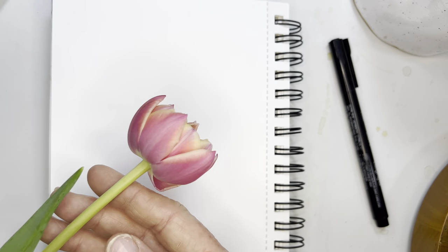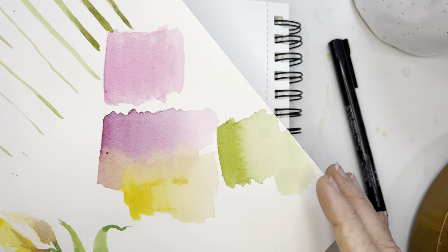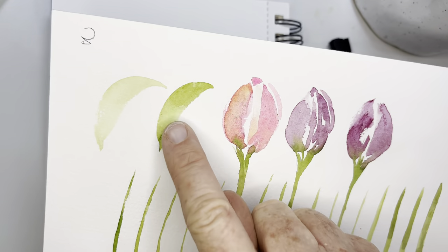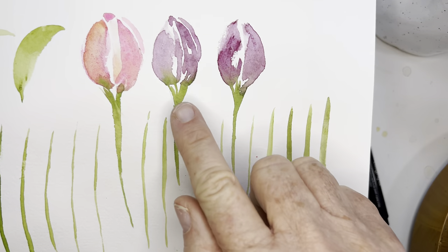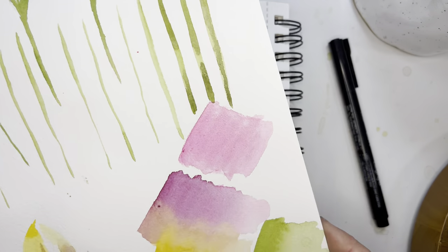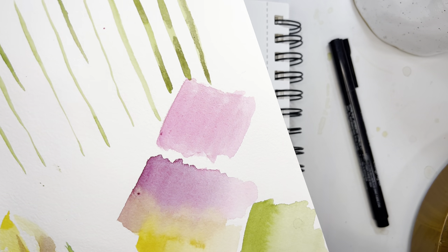Hi friends, today we are painting these fun little tulips. I was looking for the taller ones and couldn't find them, but these are a good reference. I've already created a little swatch list of my greens, pinks, and golds. I practiced my C-strokes, thin lines, and a little bit thicker. I list these on Etsy — my little practice sheet with my notes and colors. I use all Winsor & Newton paints.